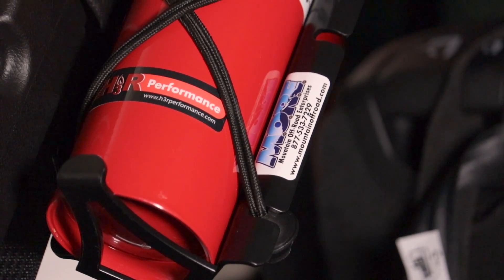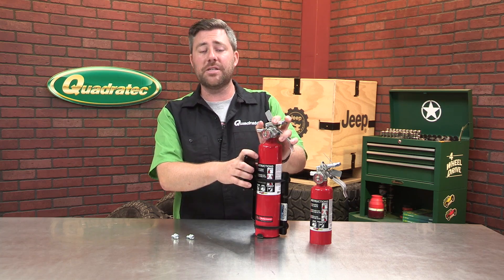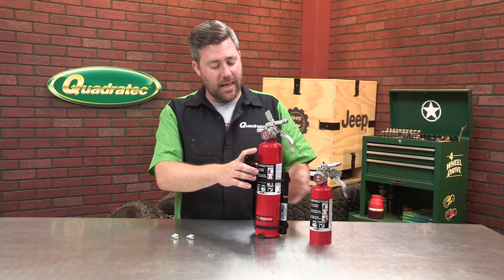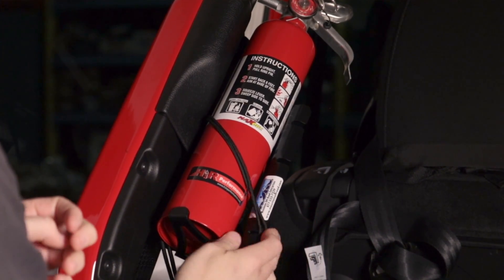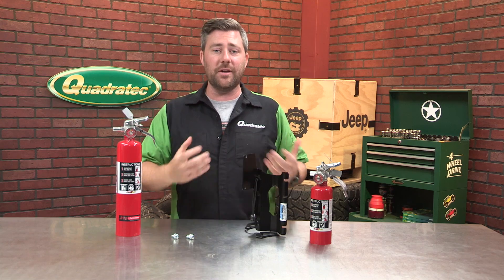Mountain Off-Road has designed this to be compatible with both the larger 10 BC two-and-a-half-pound extinguishers, as well as the smaller one-pound extinguishers, and it quickly and easily secures your fire extinguisher in place using a couple of these bungee balls.